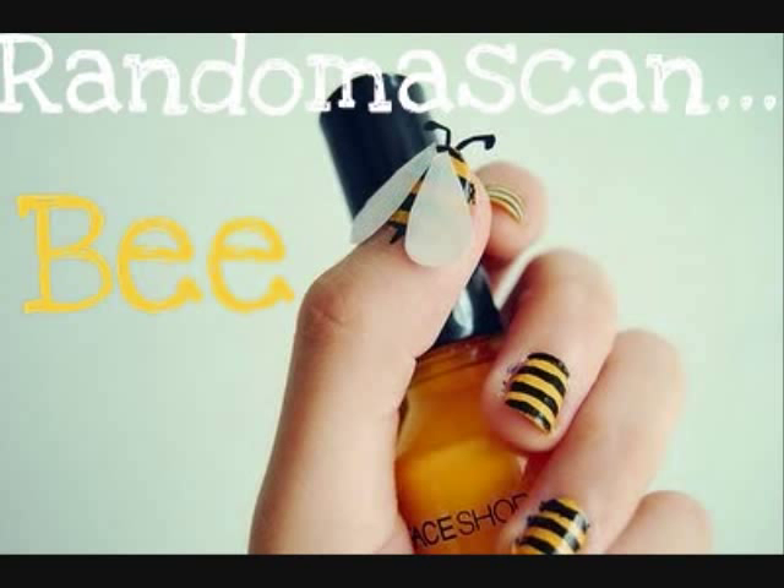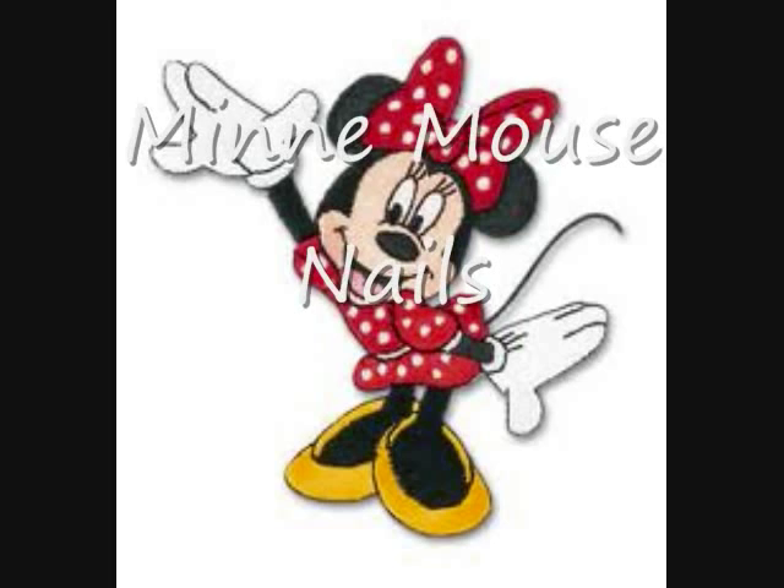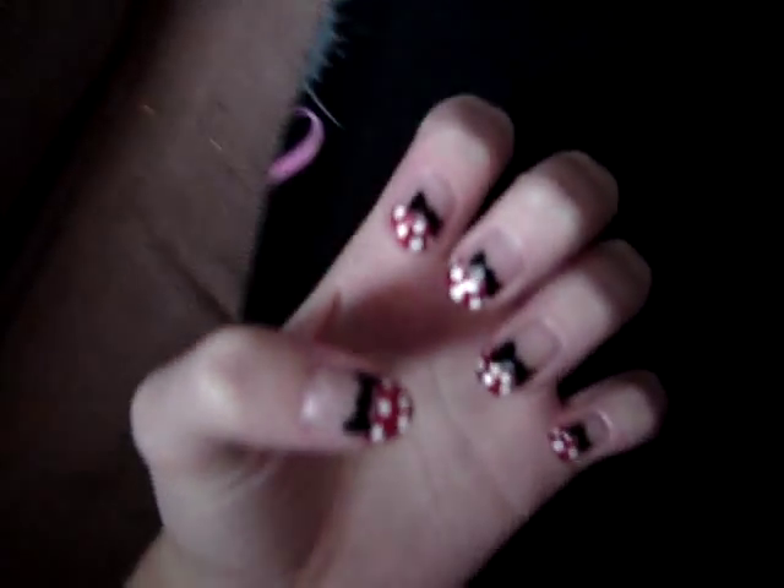Today we are going to be creating Minnie Mouse nails. Something really cute and fun — I've seen it on YouTube by CutePolish before and I decided to do it.